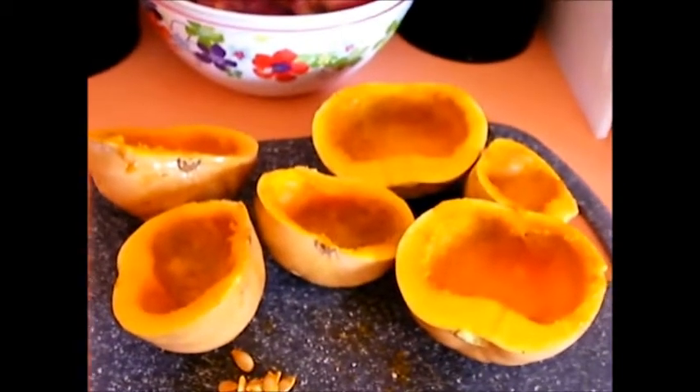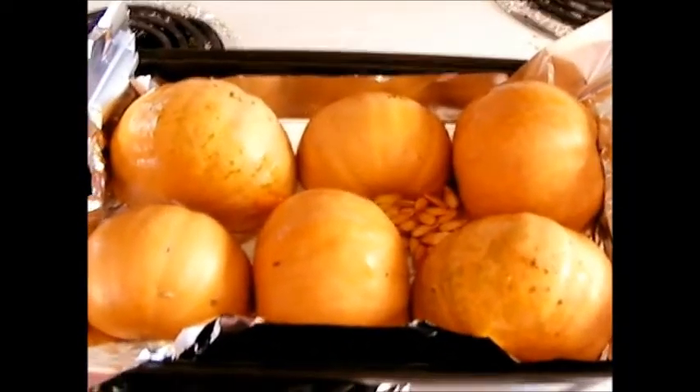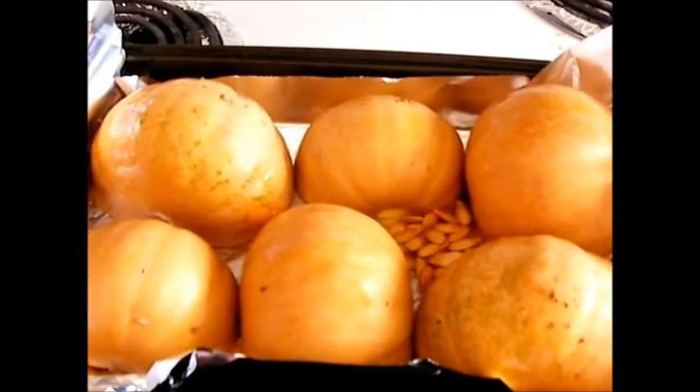They're all cleaned out and ready to go. I kept a few seeds to put in as well. I put them in the pan upside down with some aluminum foil and stuck the seeds in there to toast those. I put them in the oven and it was around 275 to 280 degrees. It's just past noon, so we're going to leave them in here about an hour and 15 minutes.